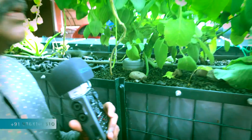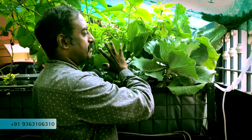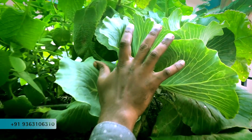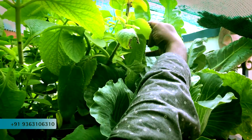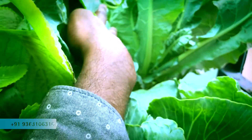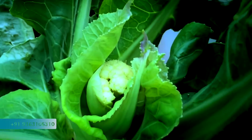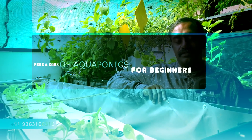The next one is cabbage — cabbage is doing well. I am expecting a big cabbage from this bed. I also have cauliflower — if you see the cauliflower, it is 2 to 2.5 times bigger. Now let's look at the pros and cons of aquaponics for beginners.